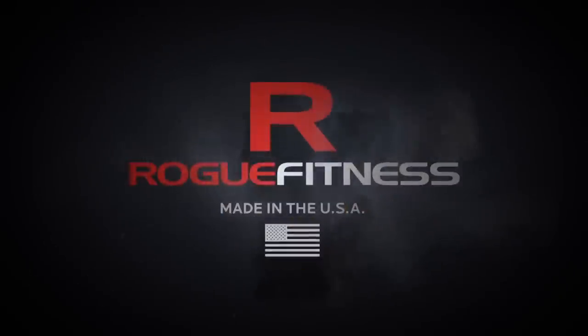So that's our pull-up bar options for the Infinity Rig. We looked at different widths and different diameters and each of their different uses. If you have any additional questions, please email team at roguefitness.com. We'll see you next time.